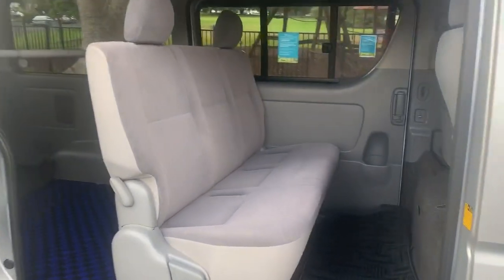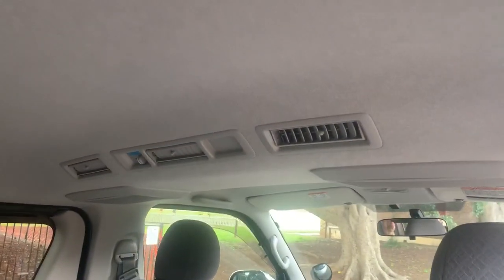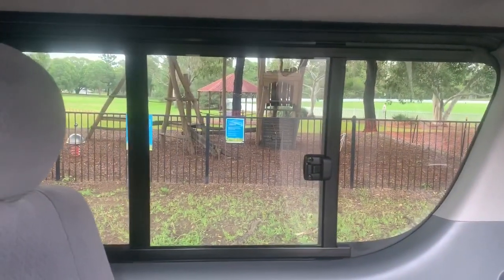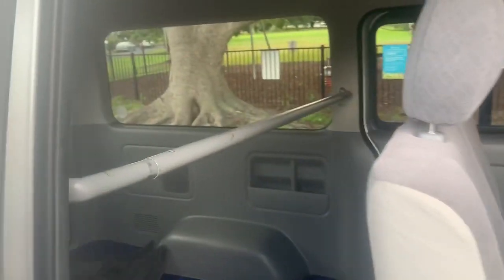These seats are fantastic. This comes with seatbelts, so it's licensed as a five-seater. Air conditioning in the back. Heater in the back. Slide open windows on both sides. So it's well equipped, very comfortable. This is an ideal car if you want to do a camper conversion or just put a bed in the back.